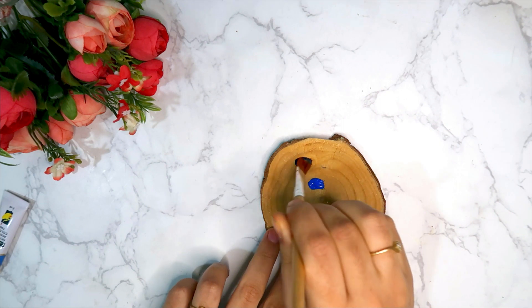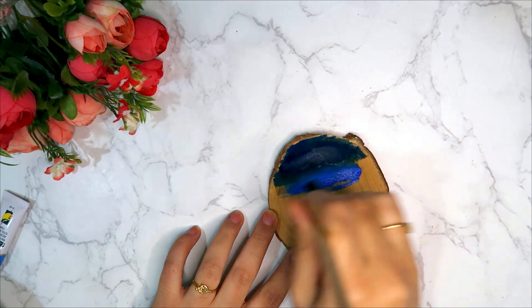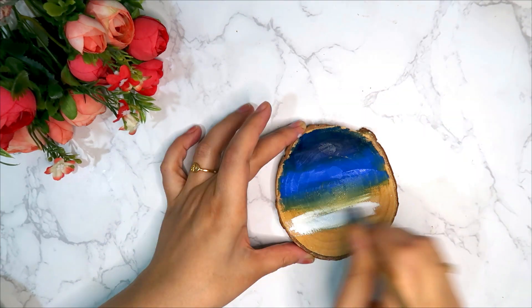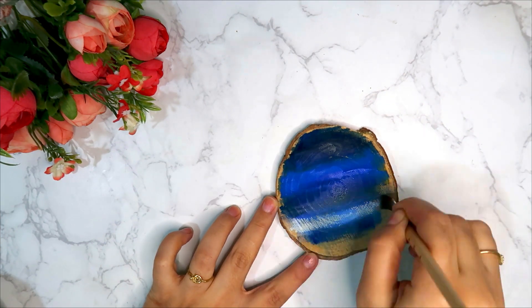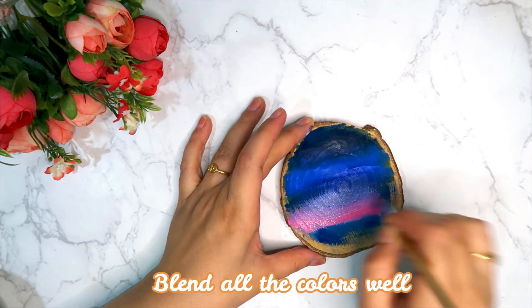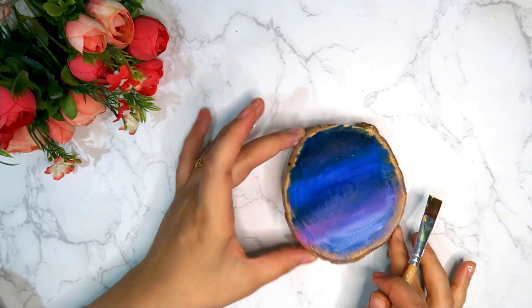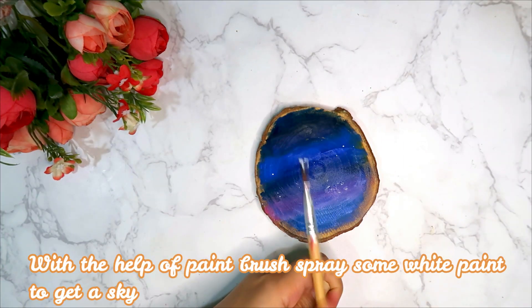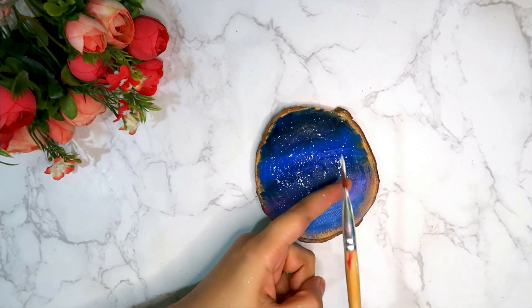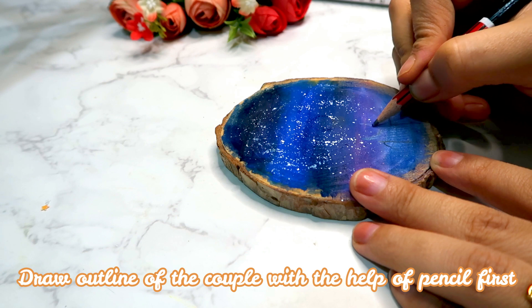Can you guess what we are making? We are making a fridge magnet which is a wooden slice. I feel like these are the colors of life, but at the end when you mix everything, you get something beautiful out of it. Now our background is ready.